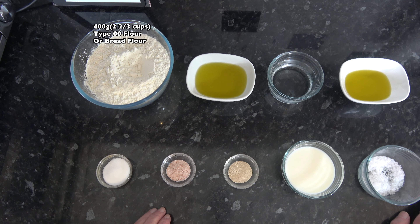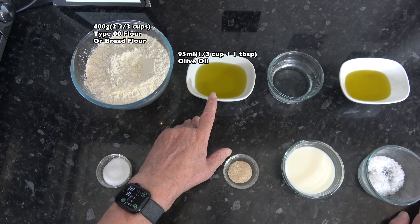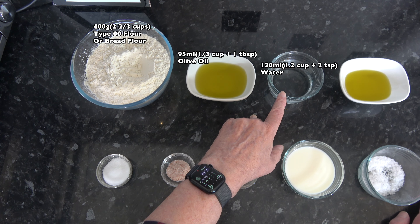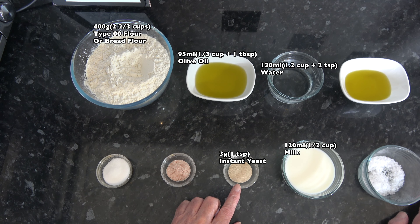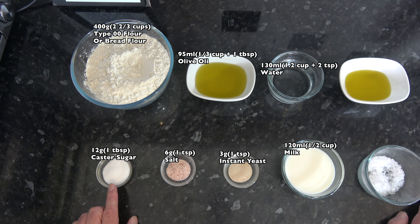And then to go with that I have 95 millilitres — a third of a cup plus one tablespoon — of olive oil. I have 130 millilitres, half a cup plus two teaspoons, of water; 120 millilitres, half a cup, of milk; three grams, one teaspoon, of instant yeast; six grams, one teaspoon, of salt; and 12 grams, one tablespoon, of sugar.